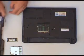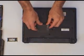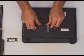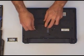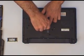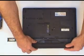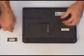And that's it — that's the full 4GB installed. Put the memory access panel back on and put your battery back in.